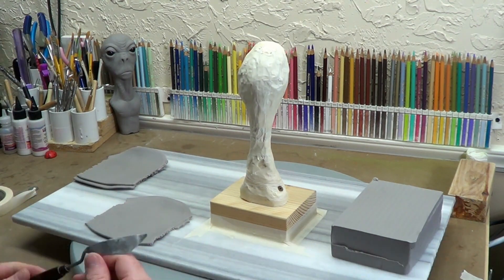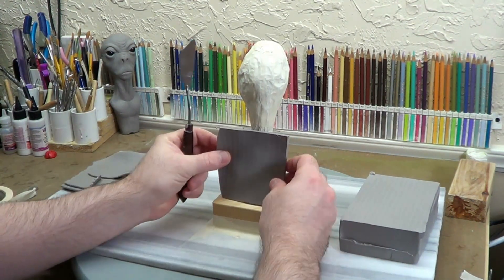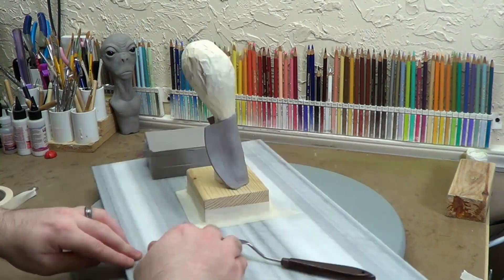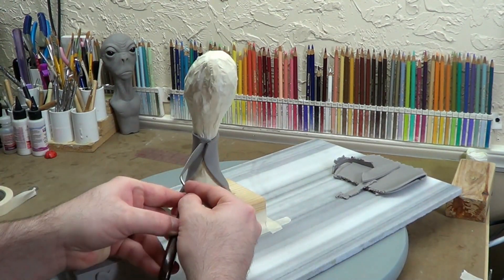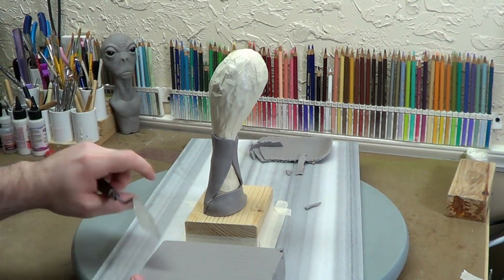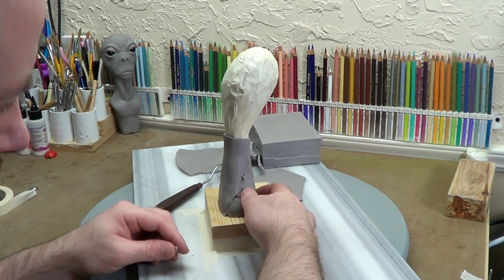Hello, everybody. I'd like to welcome you to part two of this random sculpture I'm making — just making something random. In this video, I'm going to be putting on two sheets of clay rolled out on the thickest setting of the polymer clay pasta machine and applying them onto the sculpture, and also building out the foundation of the face a little bit. I wanted to do the eyes and the mouth, but it was just a little too much for one video.